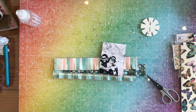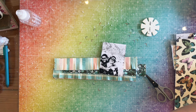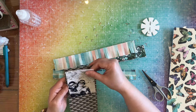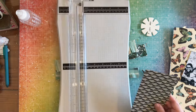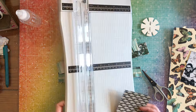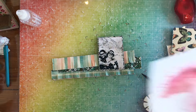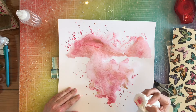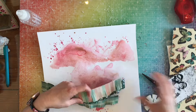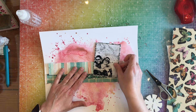I went off screen and distressed my picture. Now I'm coming in with a black and white pattern paper to back my photo, since it is a black and white photo. I cut this three and a quarter by four and a quarter, so it's just a little bit around the edges. I went off screen and distressed that and put it together. I had a couple of puddles that I just dabbed up with a paper towel. Now I'm going to go ahead and start laying out my page.